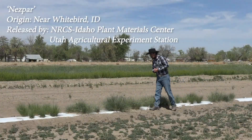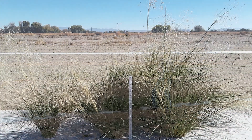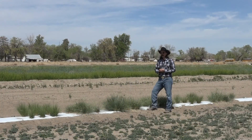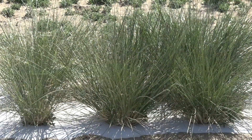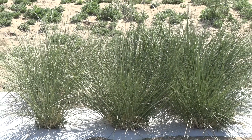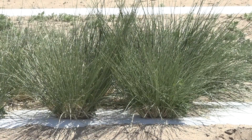Next we have Nezpar. Nezpar was collected in the 1930s and is designed to grow well in the northern half of the Indian rice grass's range. Here in the cold desert, Nezpar does great. Go higher in elevation and latitude into even the Pacific Northwest, and Nezpar becomes recommended more than Paloma.